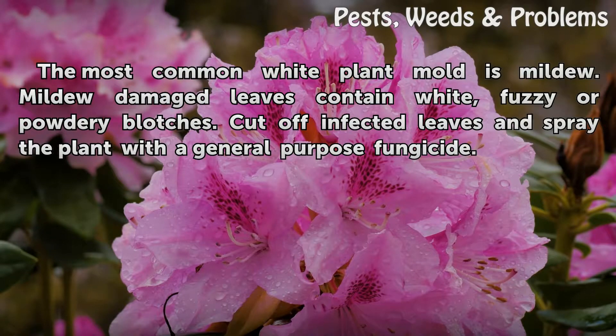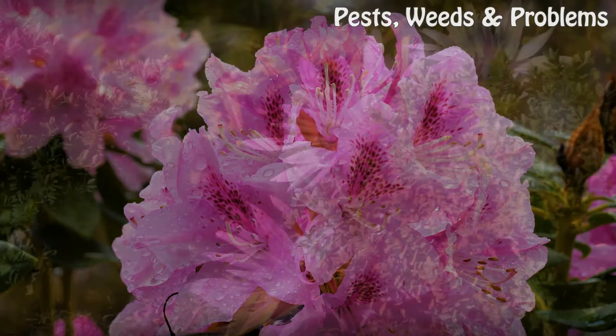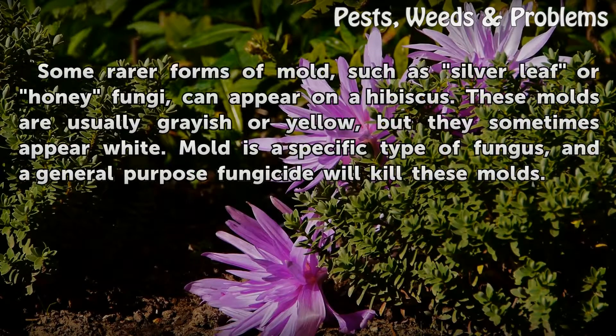Mildew is the most common white plant mold. Mildew-damaged leaves contain white fuzzy or powdery blotches. Cut off infected leaves and spray the plant with a general-purpose fungicide.